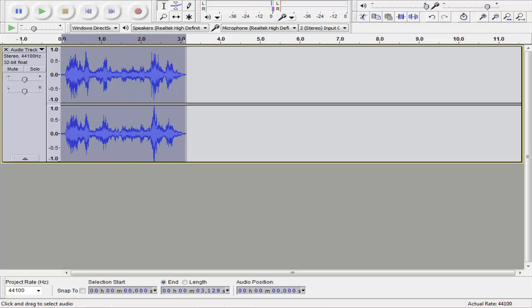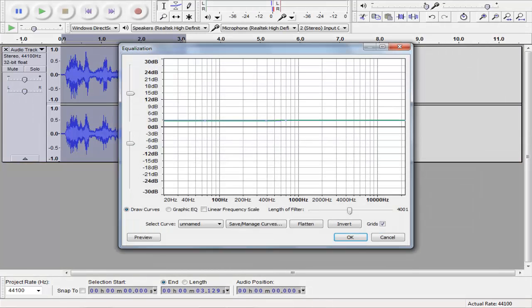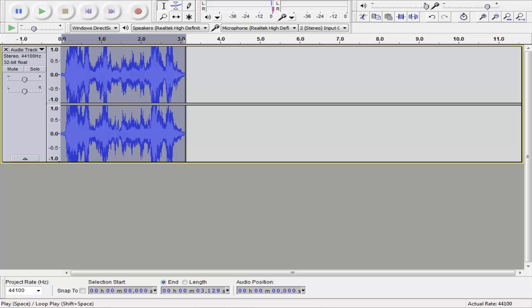You can tell that it can be kind of quiet once you do this effect, so you want to go to Effects again, go to Equalization, and see this little blue bar? We're going to move that up to probably about 9 maybe. And if it does that, click on Flatten, and then you can grab the whole bar and just move it up. I'm going to put it up about 9, and you can see it makes it much louder.